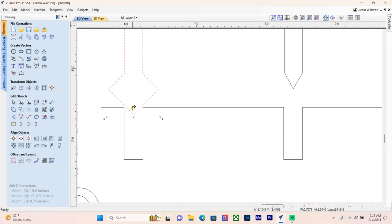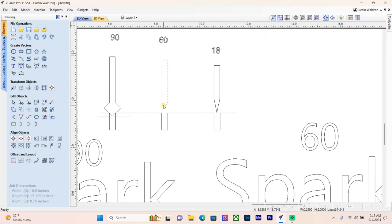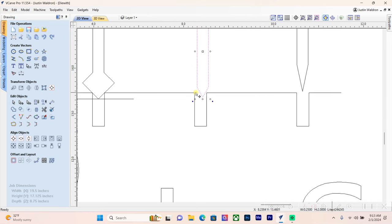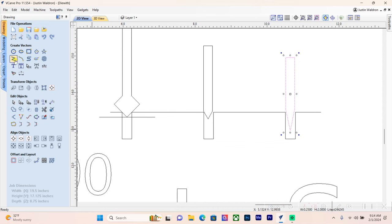Imagine the V-carve bit coming into the material — on the first P it enters until it touches the vectors. With the 60-degree and 18-degree bits, the difference is that we won't be able to reach both sides of the vectors in one pass, so we'll have to make two passes. The 18-degree bit is also going to cut a little bit deeper.